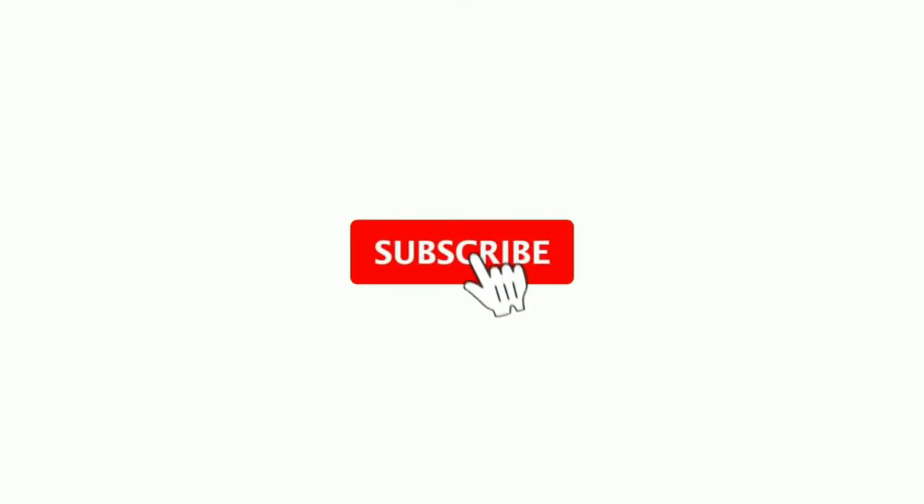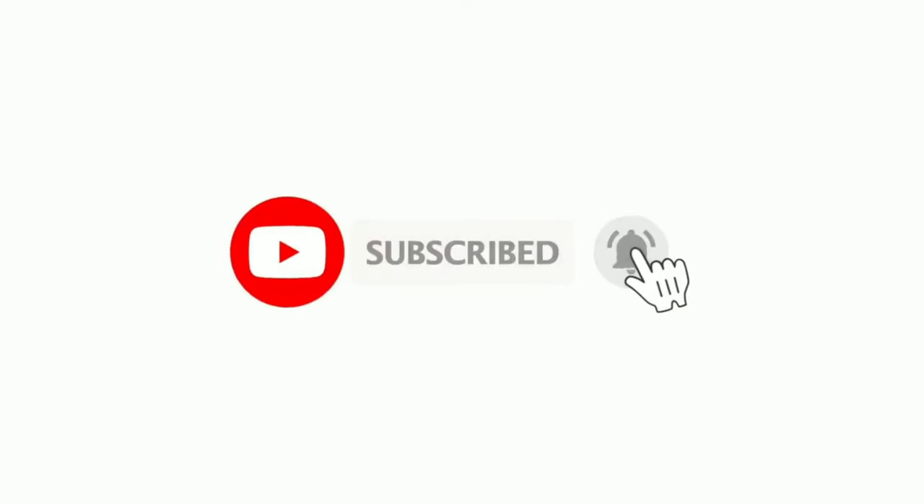I'm going to discuss everything you need to know about this bag. Just a quick one — if you're new to this channel, my name is Murphy, and currently as I'm recording this video I'm a sales advisor at Louis Vuitton Singapore. This channel is all about Louis Vuitton products, updates, and luxury brands in general, so if this is your kind of thing, please don't forget to subscribe to help me grow this channel.